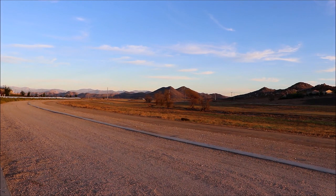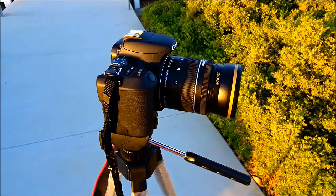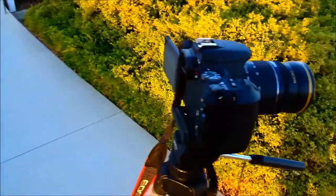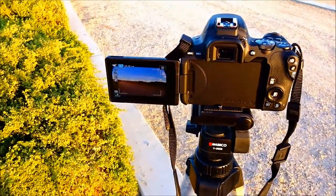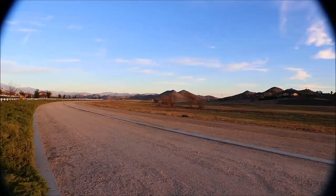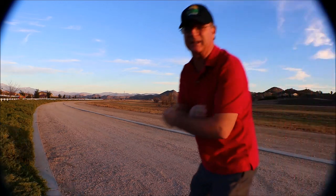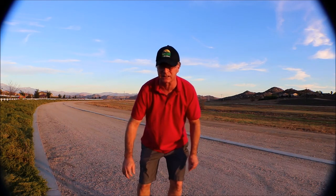Let's put the macro adapter on and see how much wider we can get. I've put the macro adapter on here and I think it did get a lot wider. The tripod's in the same exact position and I do think we're getting a little bit wider angle shot, which would be really good for close-ups and getting people in the shot if I had a lot of people next to me. This would be a great adapter lens to use.